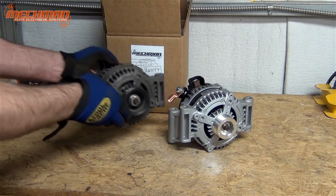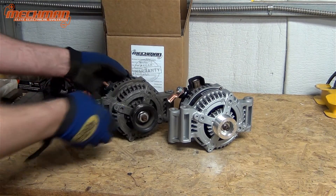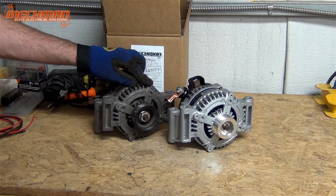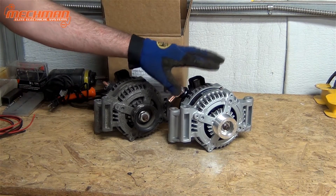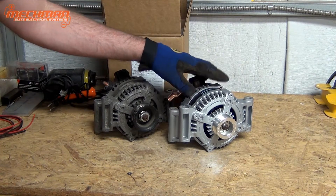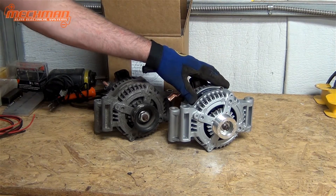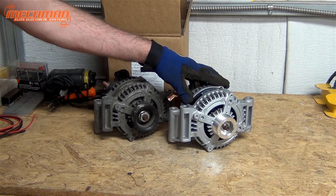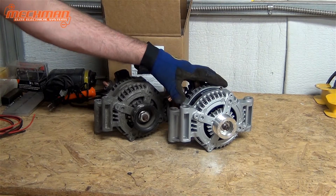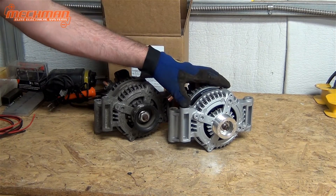Once the factory unit is out of the vehicle, we can compare it directly with the Mechman. You can see that the cases are very similar; however, the internals are far from similar. Mechman uses high-quality components built specifically for high-amperage, high-power alternators, unlike other alternator companies which will just upgrade factory components. This gives Mechman longer life and a greater output curve.